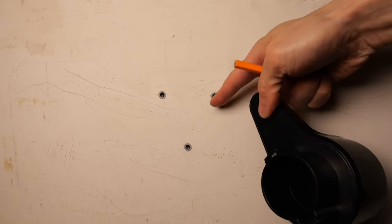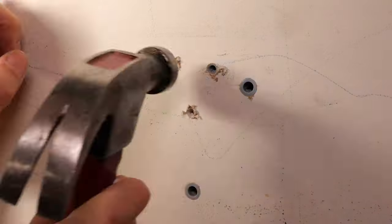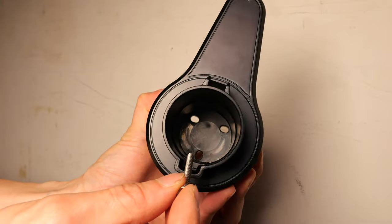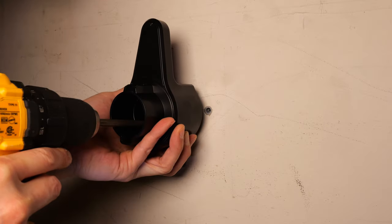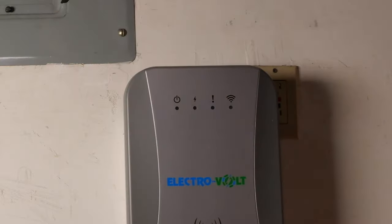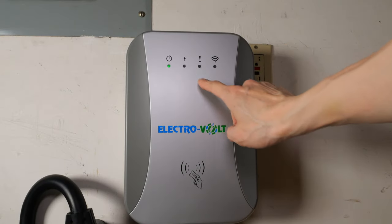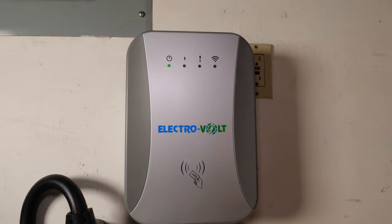This is the cable holder — I have previous holes here as well. You might need a long screwdriver for this one. Plug it in and turn on the breaker. You've got the power light, the charge light, the fault light, and the Wi-Fi light.